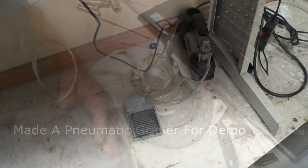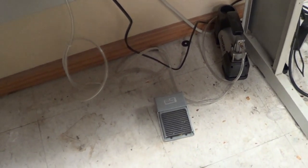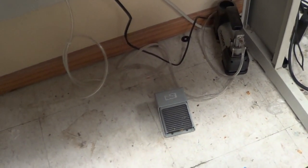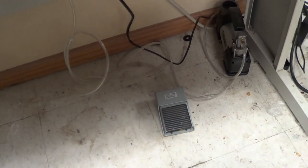Howdy there. I've taken a little time off from making the air graver and stopped to build another pneumatic engraver or graver. And the reason I did that is two parts.